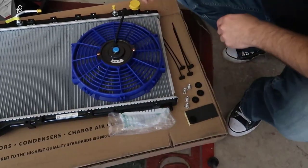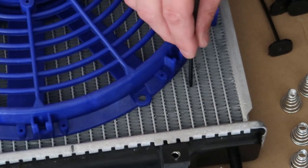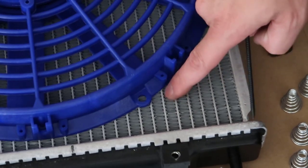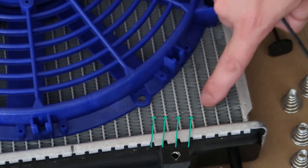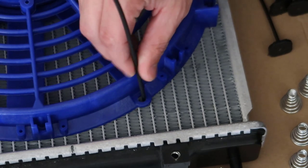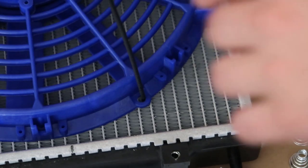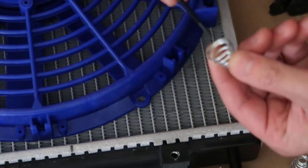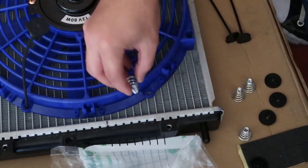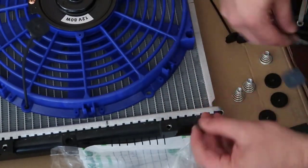We have those mounting parts here — you must be familiar with those. You get one of these, spin it, and go all the way to the back. The water flows inside those columns, not on the coil — the coil is used to dissipate heat, which makes the water get cooler. You find a little hole and go all the way down, but before putting them down we have the spring. You put the spring first, so when you push this in, it's going to touch this part and push a little bit on the back.